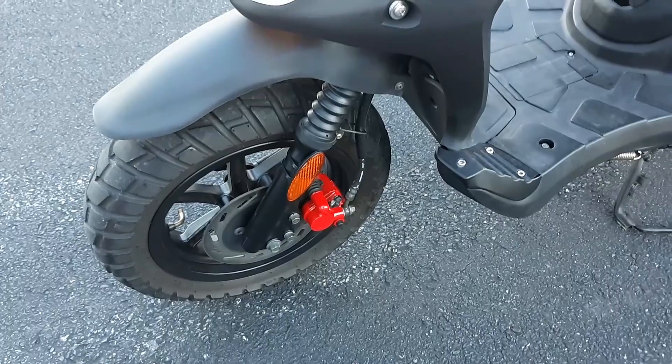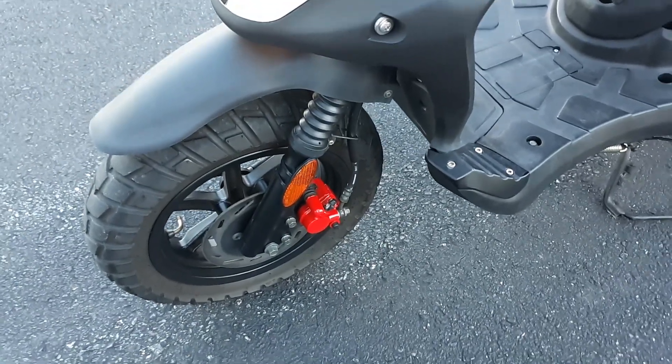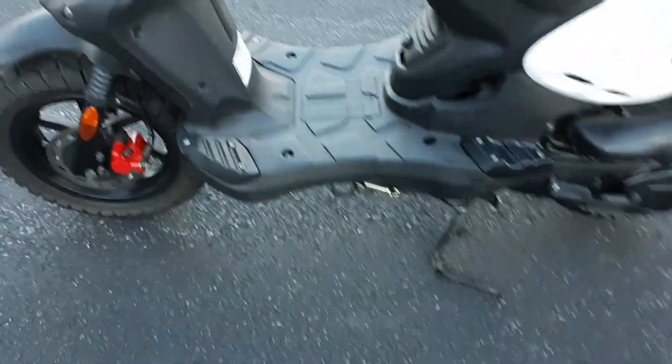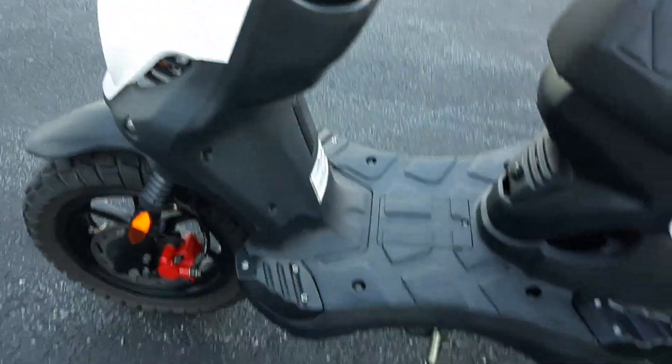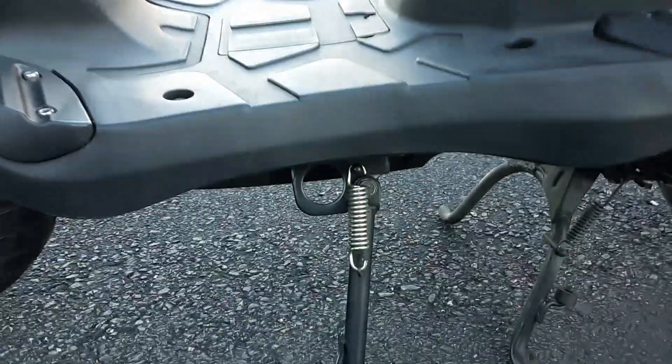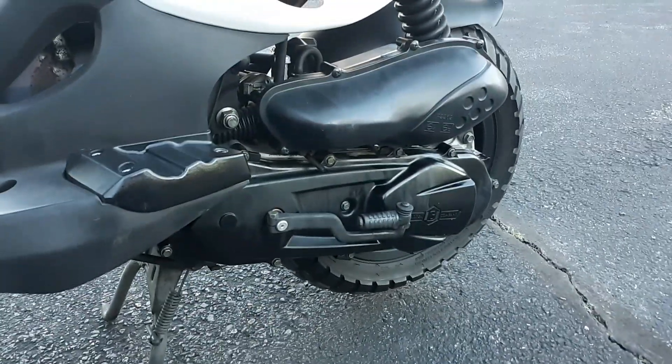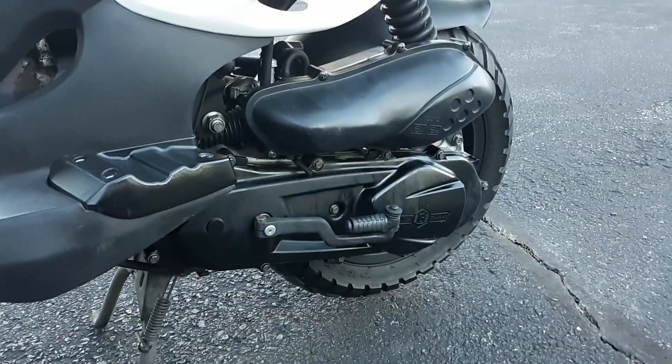It's got disc brakes on the front — you can see the red brake caliper. It has a flat floorboard, a side stand with a little loop on it to put your lock if you want to lock it up, a center stand, and CVT automatic transmission with kickstart.